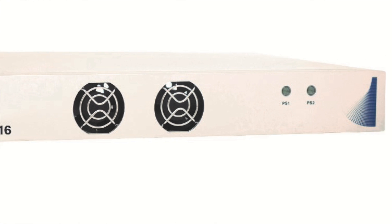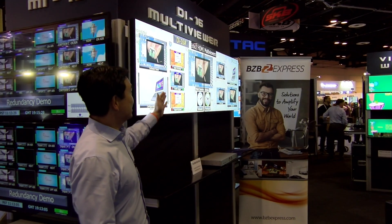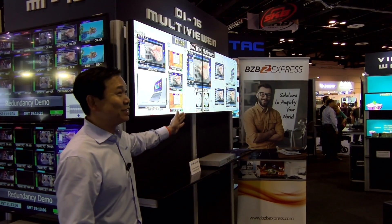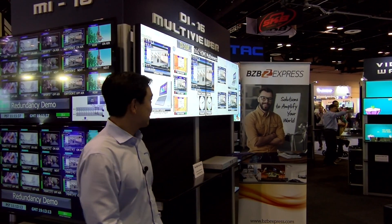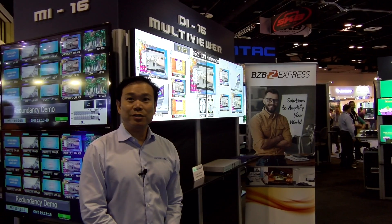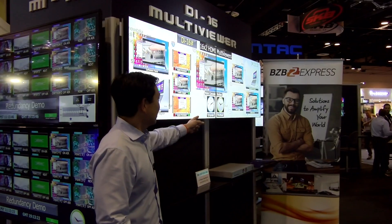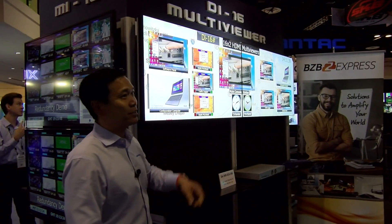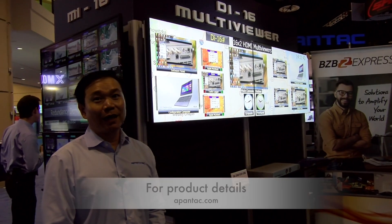As you can see on this screen here, all these HDMI inputs — you can duplicate them, you can resize them, and you can even put them between the two screens, blending them across both. You can have up to 16 images on each output. You can see all the advanced OSDs such as clocks, labels, and audio meters. They're all part of the solution — you can freely size and move them around.